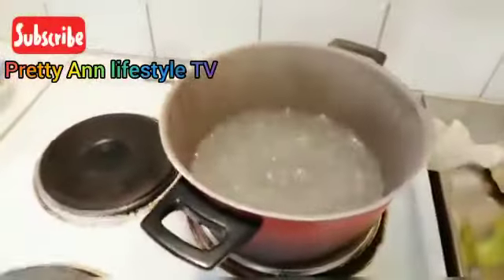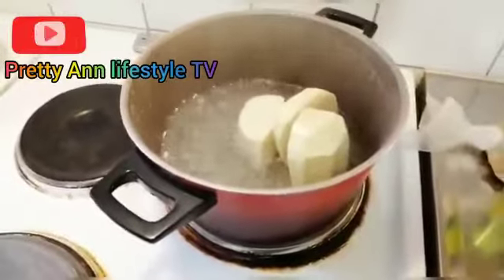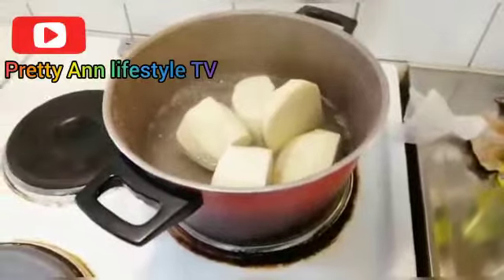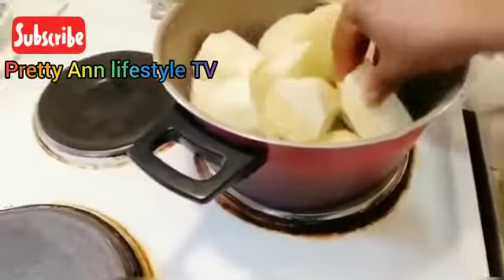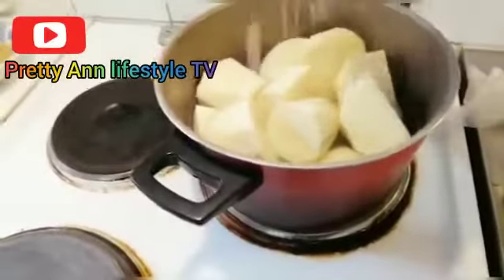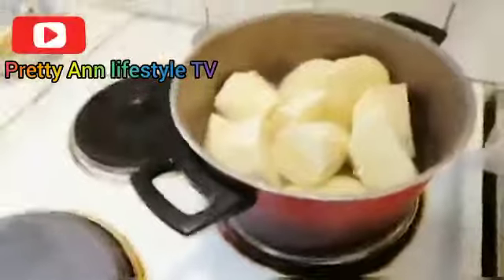The water is already boiling so I just add the yam inside. Just add the yam — you have to arrange it nicely. Then we just add our salt to it, and I'll just cover it. Maybe I should add more water.